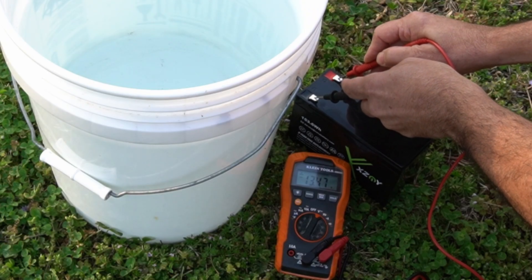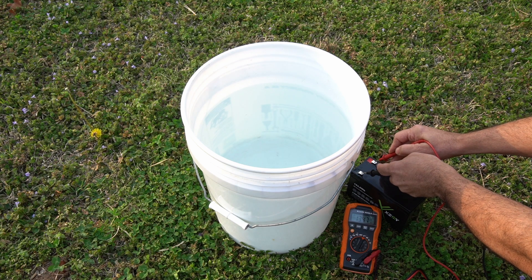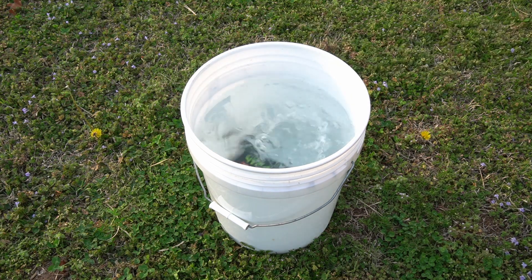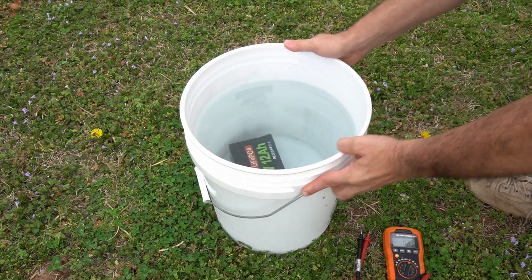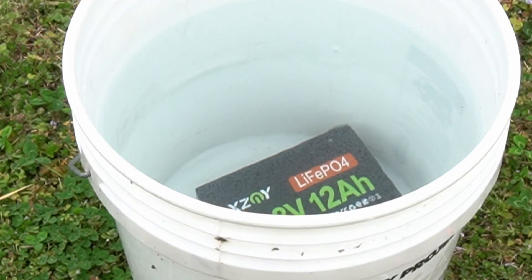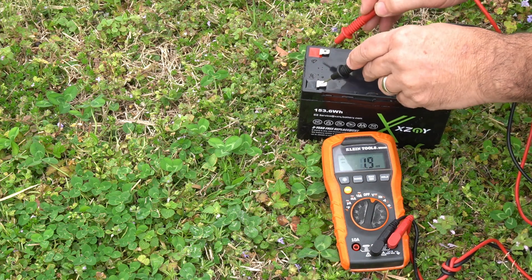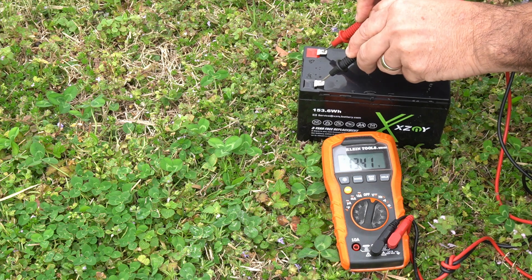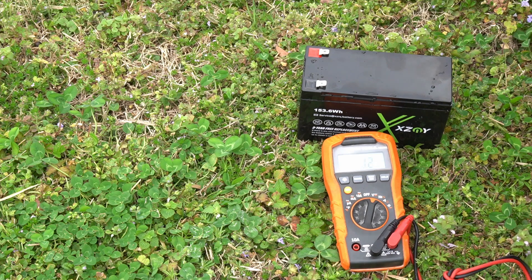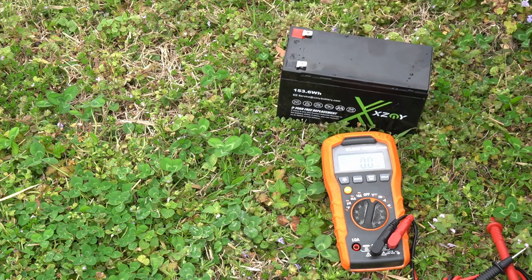If you're going to claim it's waterproof, you better be right. We've got 13.47 volts on the battery. We're submerging it in roughly four gallons of water for 10 minutes. Wait — did you catch that? Let's rewind and take a closer look. There are clearly air bubbles coming out of the battery, which means only one thing. After submersion I'm reading 13.41 volts, but when I shake the battery I can literally hear water inside it. There's no way I'm going to trust this thing again.